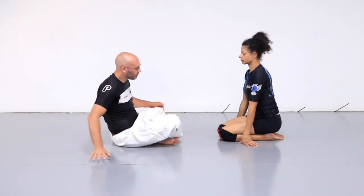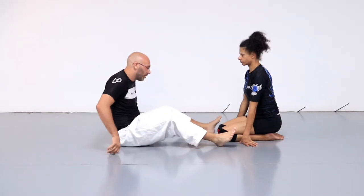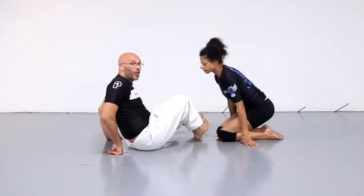That's for the guillotine series. This is just the hip bump sweep series. So we're going to look at it from a straight angle now.